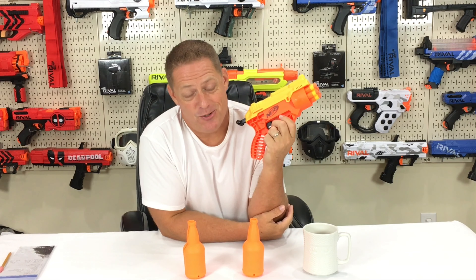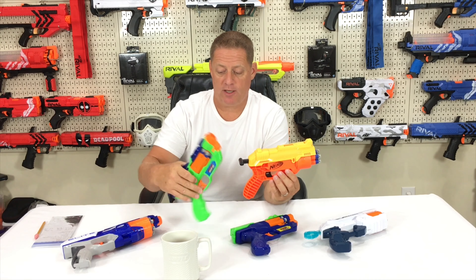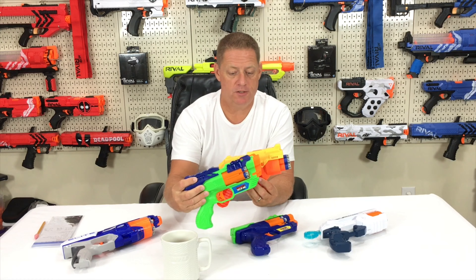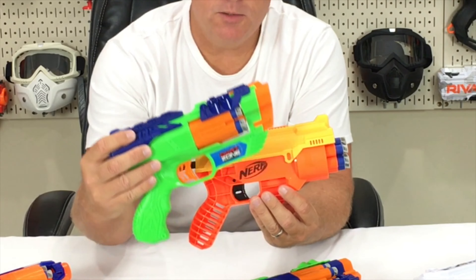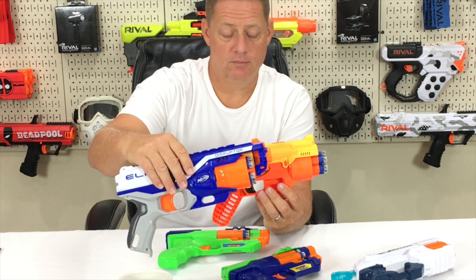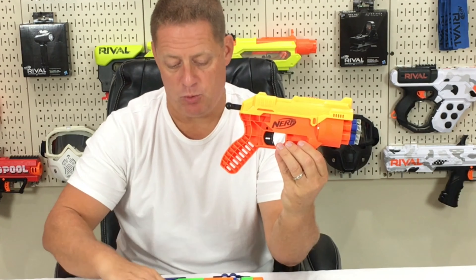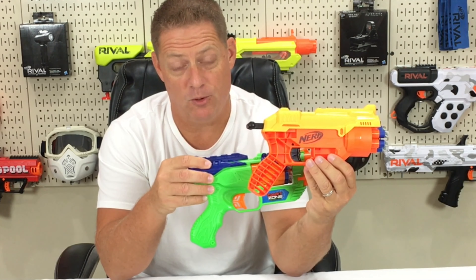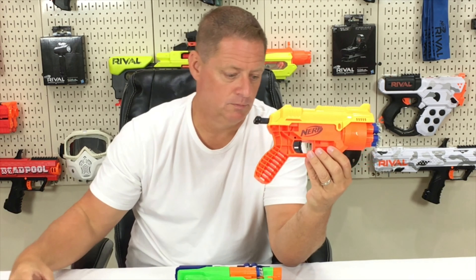One thing I complain about with the Fang and the Cobra is how far the darts stick out at the end, and the fact that when you're loading them you'll bend them and possibly have dart damage over time. If you look at the Dart Zone Blitzfire, there's a difference in how far the darts stick out — it's a little subtle but overall it's more confident loading with less dart damage. The same goes for the Elite Disruptor and the Zuru X-Shot Reflex 6. The grip on the Dart Zone looks and feels considerably more comfortable, and same goes for the Disruptor and the Zuru X-Shot Reflex 6.